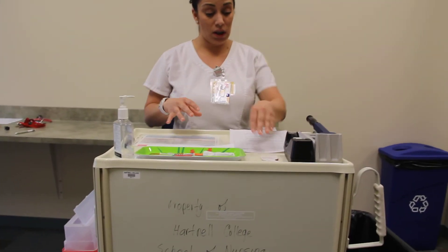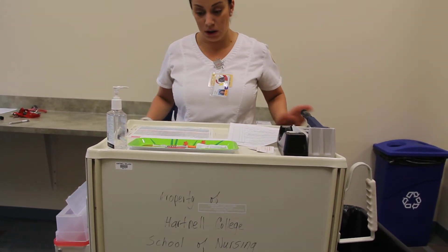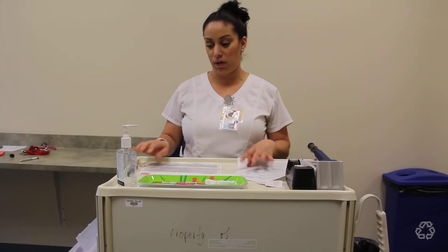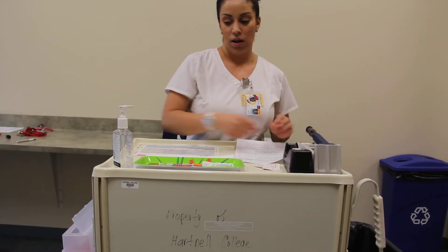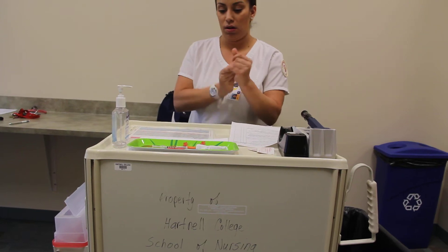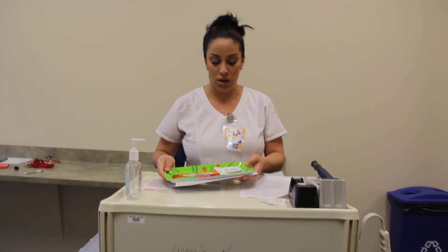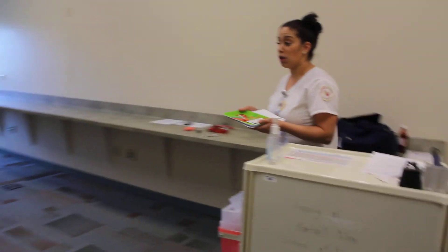I'm going to clean up everything here. Most importantly, I'm going to lock my cart, make sure everything is locked and put away — don't leave anything out. I can wash my hands one more time. I'm ready to administer my insulin to my patient, so I'm going to leave and go to my patient's room.